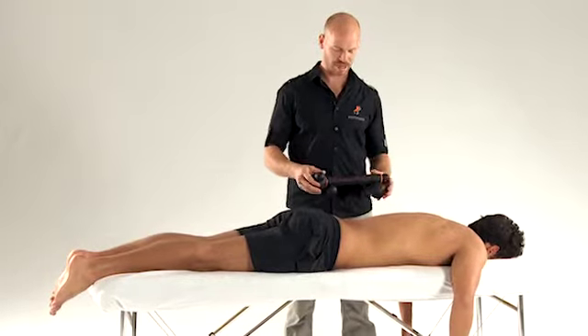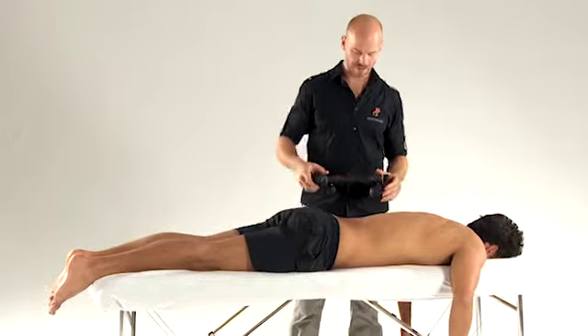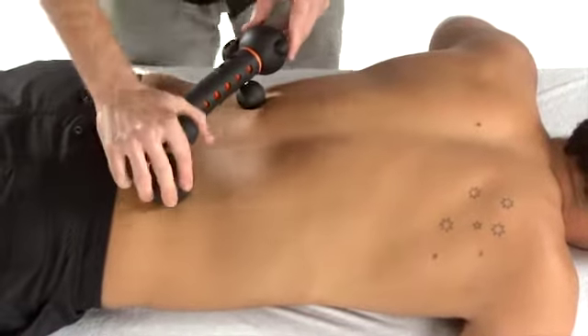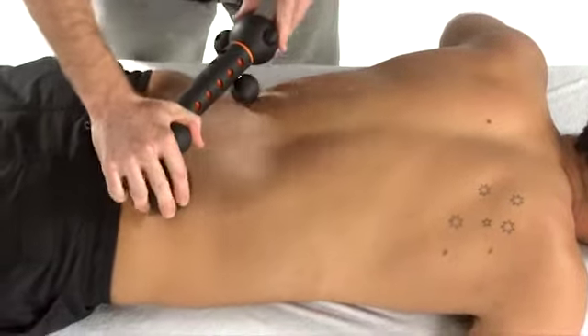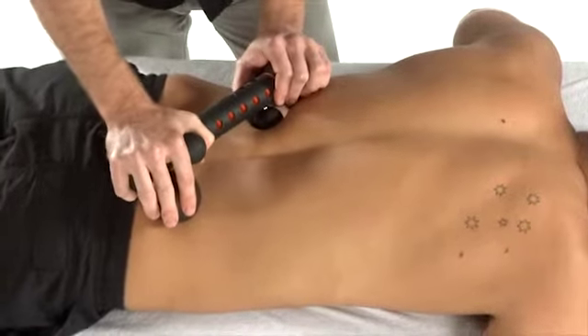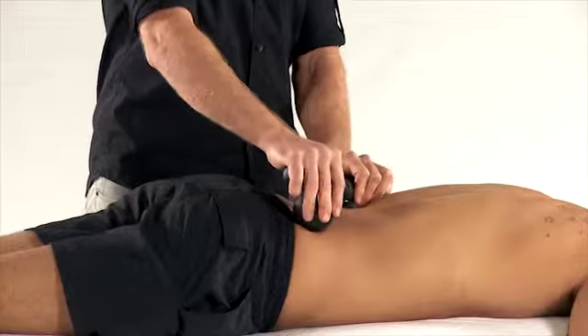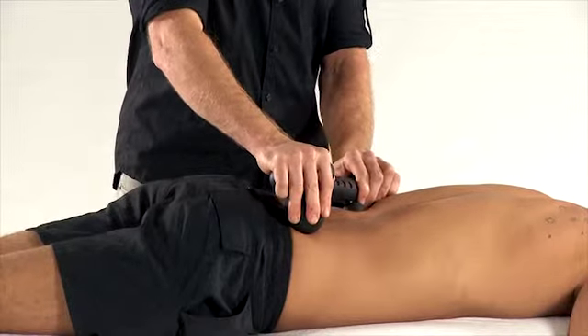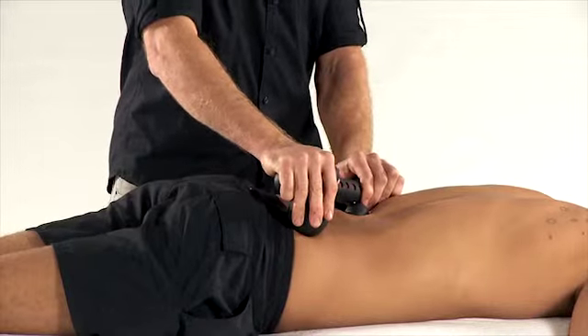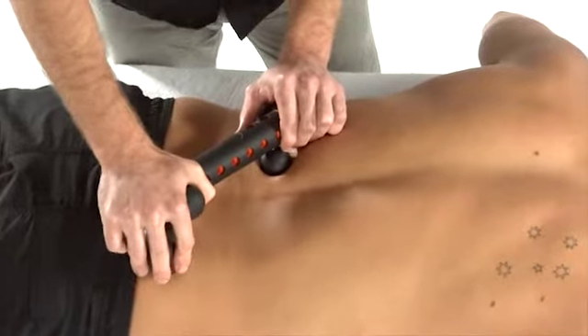The lumbar spine can be treated using the treatment mate by placing the pivot end on the opposite side of the patient, then using the left hand to create the treatment pressure — in this case at the L1-L2 facet joint.